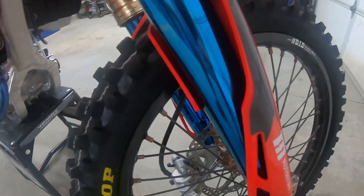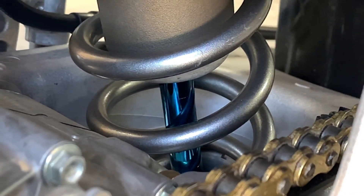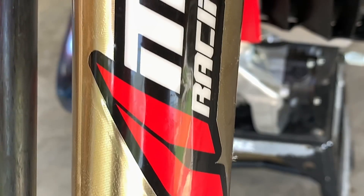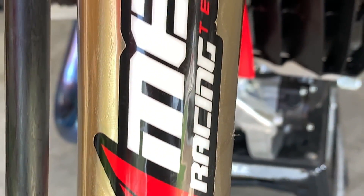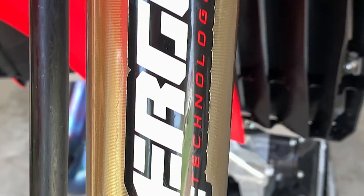I got my forks and shock coated down at Precision Works. And I've always said, if you can't be fast, look fast. And as always, there's nobody else I would trust to valve my suspension besides Jim at Merge Racing.